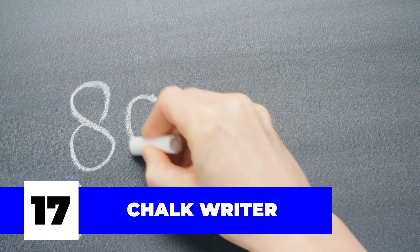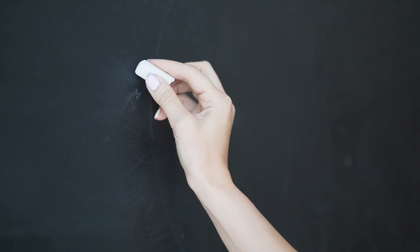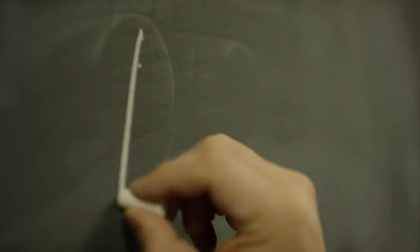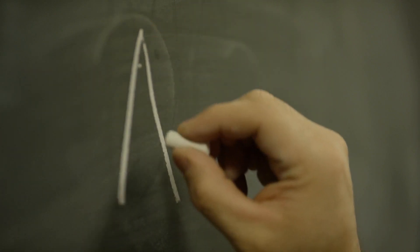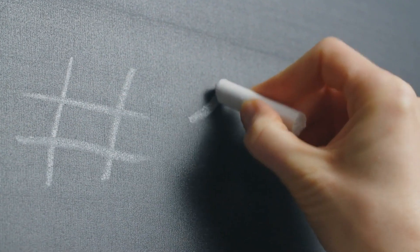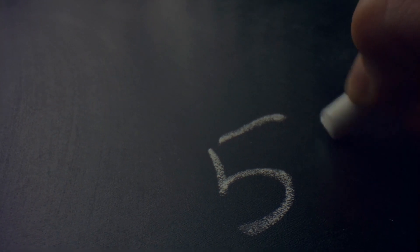Number seventeen: chalk writer. Accuracy is important for an electrician, and there can be no accuracy without proper markings — this is where the chalk writer comes in. A writing tool great for marking literally any surface, this little magic marker is super bright, making the markings pop and visible from afar. It can also withstand water and even oil, which makes it a go-to marking tool for messy sites.